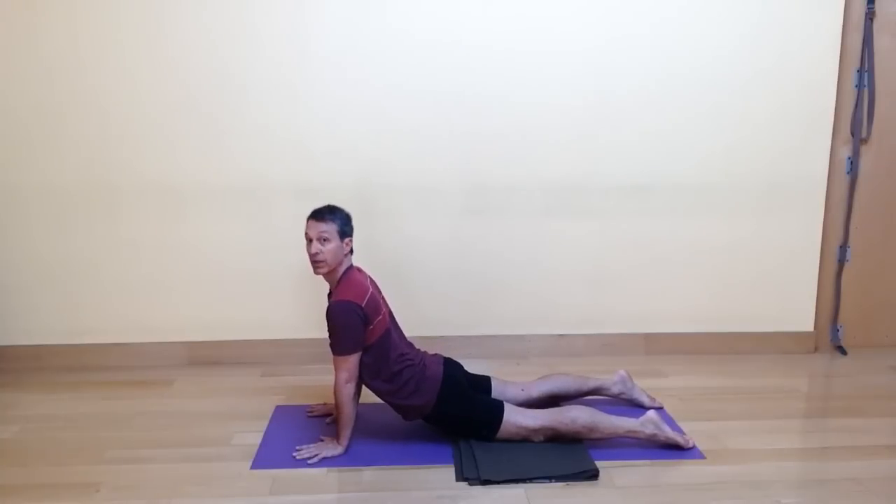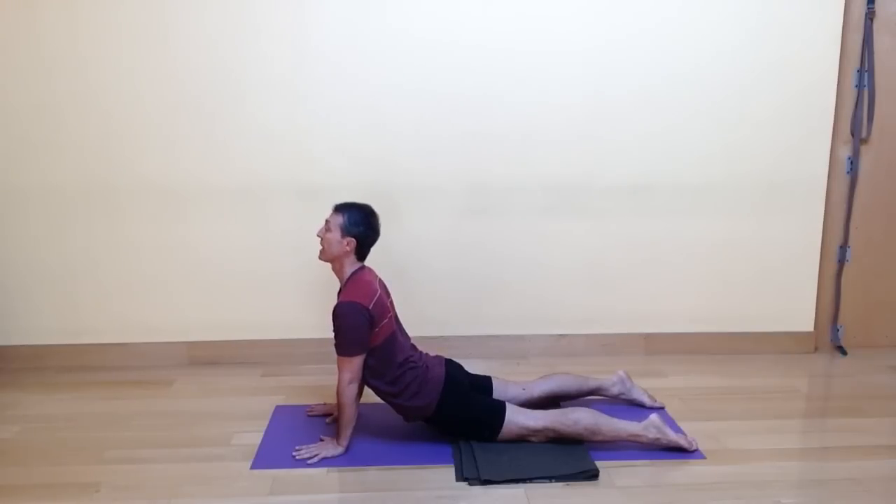For me, this feels and looks pretty vertical. I'm going to use this as my starting spot for the high cobra, so I might inhale here just to get things started, and then we'll move into the dynamic sequence.